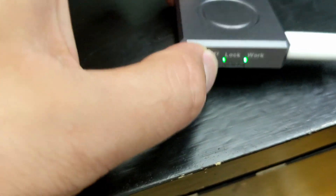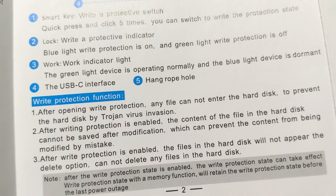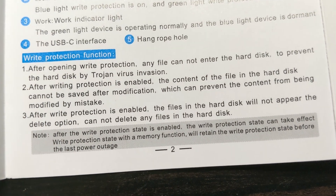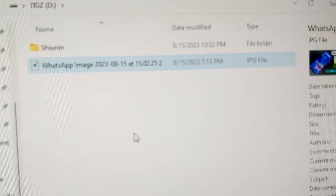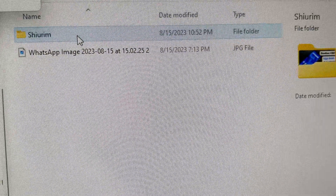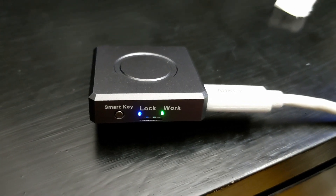I want to test out this smart key — one, two, three, four, five — and now it's blue instead of green, so that's what is supposed to happen. It says after write protection is enabled, you won't be able to delete, modify, or change any of the files. I copied a file from my downloads folder to the D drive and it still works. Now let's try to delete that file — let's try to delete everything actually. And it's gone. So that function is not actually working.